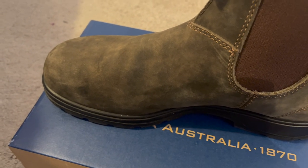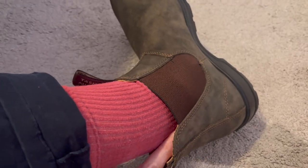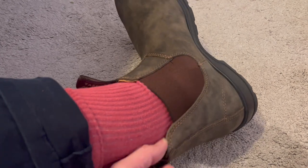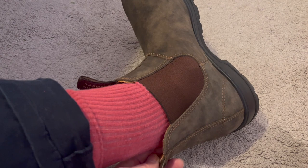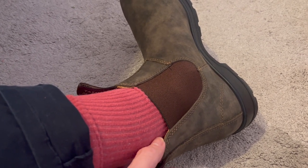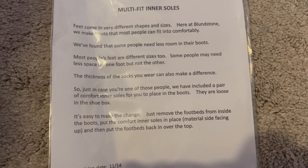One thing I would say is there is a bit of rub, but that'll probably go away. It's not the shoes themselves — it's the leather at the top of the upper.